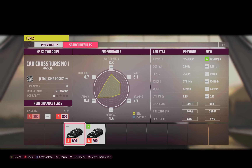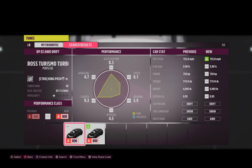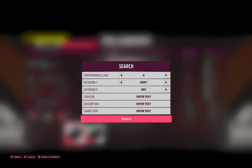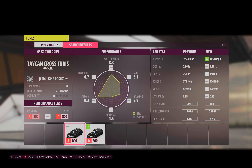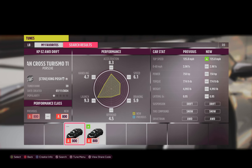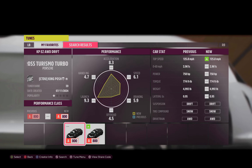There's a whole long name to this — Cross Turismo, blah blah blah. Anyway, this is my A-Class 750 horsepower on snow tire compound. There's only two of us up here if you search A-class drift, and it is 10:46 PM right now. The car has been out for what, 12 hours? And there's only two of us that have an A-Class tune for this car.